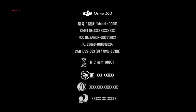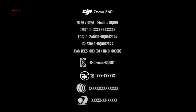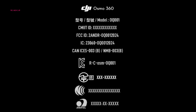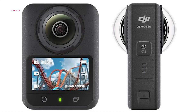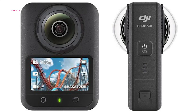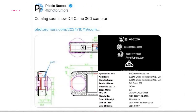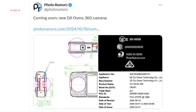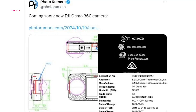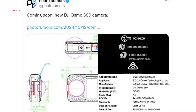The first clues about the Osmo 360 emerged from a U.S. Federal Communications Commission filing, revealing a model named OreoOQ. Such filings often serve as treasure troves for enthusiasts, and this one was no exception. Technical diagrams showcased precise dimensions, dual antennas for enhanced wireless connectivity, and an emphasis on heat management — key considerations for a compact camera. It's clear that DJI is sparing no effort in this venture.